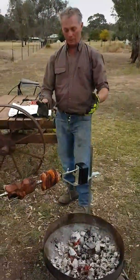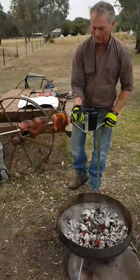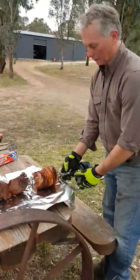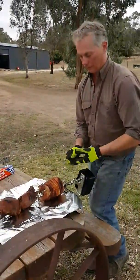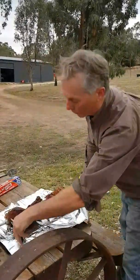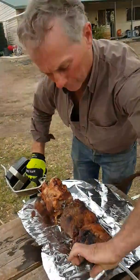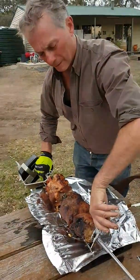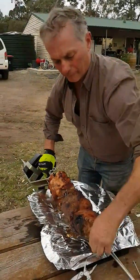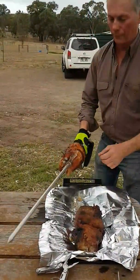A pair of gloves is quite handy because this part will be hot — you need to be able to pick it up and carry it away. You basically just take it off and sit it on your foil, and you can take your glove off the end. A pair of pliers is quite handy if you want to undo your skewers — just slide them off and slide off your meat.